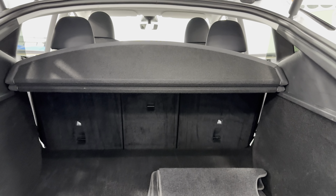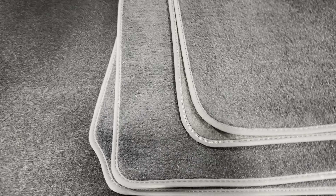The rear seats are 60-40 and do fold down flat. Inside the trunk, we've got a nice spacious capacity to store things. You're going to see the carpeted floor mats that will come with it. Underneath, we do have storage down below, and there is another compartment down there as well.